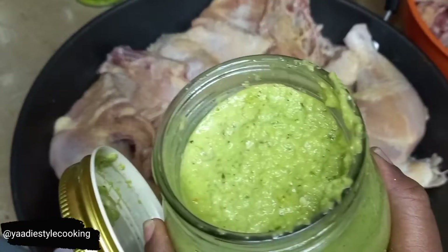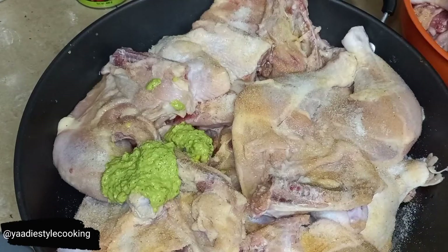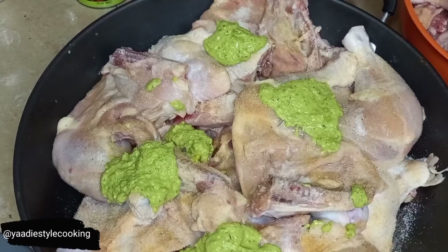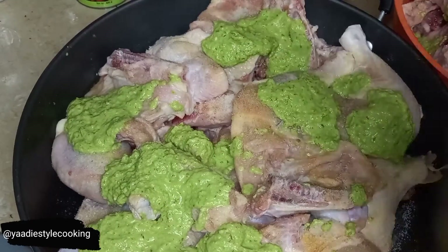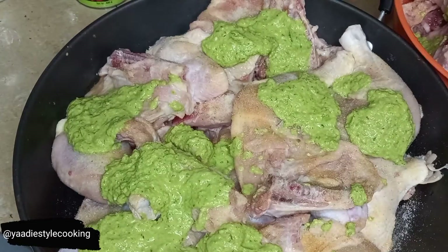I have a green seasoning here, so I'll be adding some of that as well. I'll have the green seasoning video linked in the description box below so you can check there. I'm using about a cup of it on this chicken here. And then I have my homemade jerk seasoning.